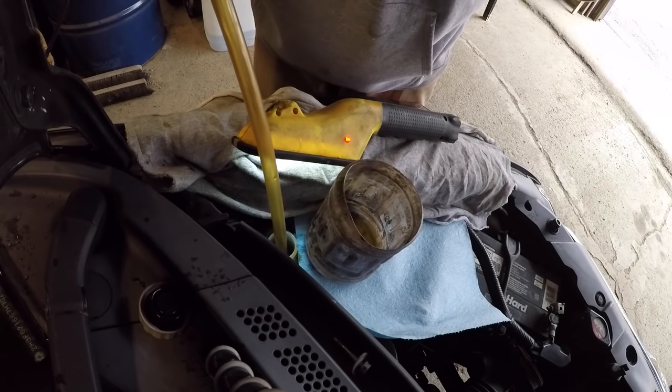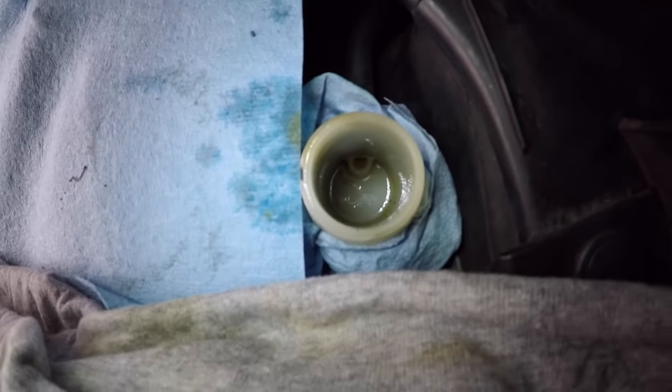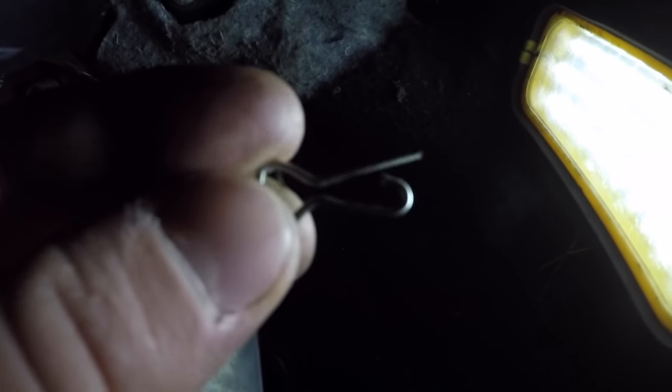I'm simply getting all the clutch fluid out of the reservoir. The reservoir is drained. It's still coming into the car here in this tight little area. I'll do my best to film this. You have one 12 millimeter right there and on the other back side there's another 12 mil back in the corner, along with a cotter pin that we have to take out.